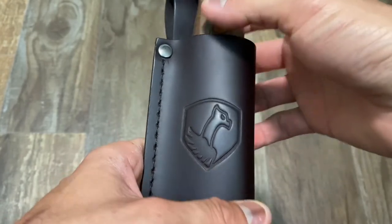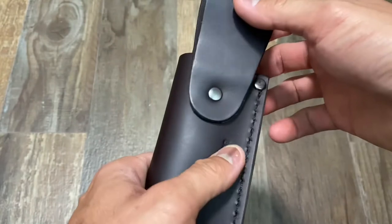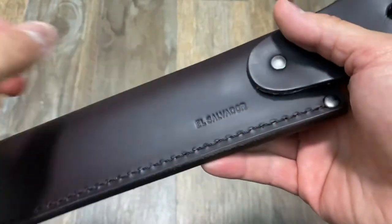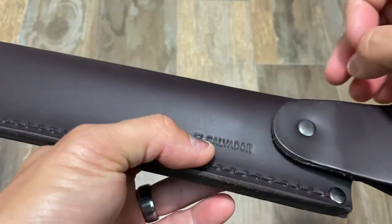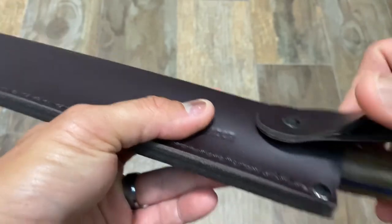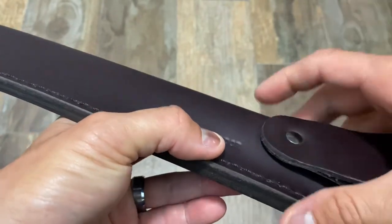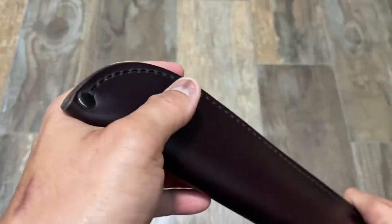That's the Condor logo — a fascinating animal, by the way. I like seeing El Salvador on my blades; I like seeing other parts of the world producing knives. I think it adds diversity to the industry and I'm quite happy to see it. There's no drainage hole on the sheath, but that's something you could potentially do yourself.